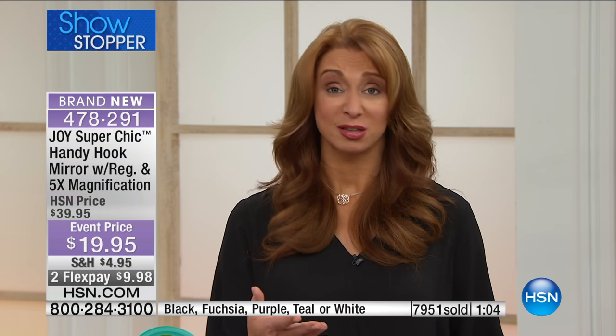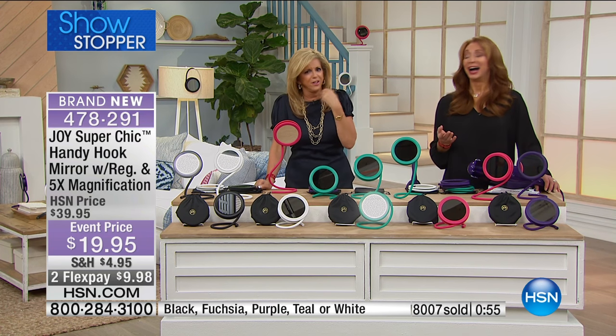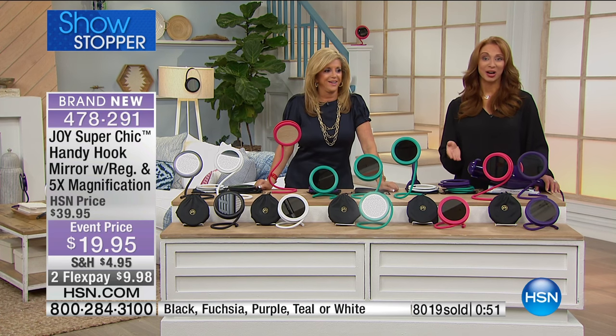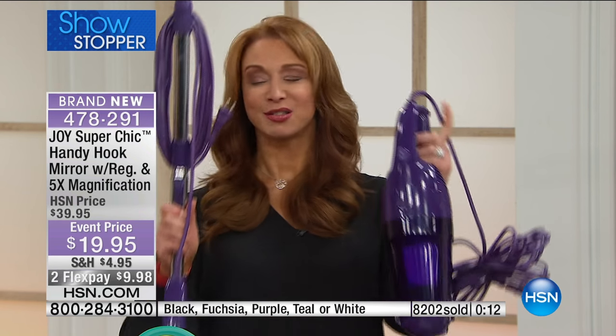I'm so excited for everybody — don't delay. It will be your go-to mirror. Remember, it's more than just a mirror — whether we're talking about oral hygiene, getting your makeup on, or putting your contact lenses in. Lipstick alone — you want to stay in the lines. Over 8,000 gone and most of you are getting more than one. Think ahead to gift giving — dads and grads. The man in your life is going to use this as much as you ladies. This will be your go-to mirror, and it functions in a way no other mirror does. For that high-grade optic-quality mirror glass, you're certainly looking at a lot more than $19.